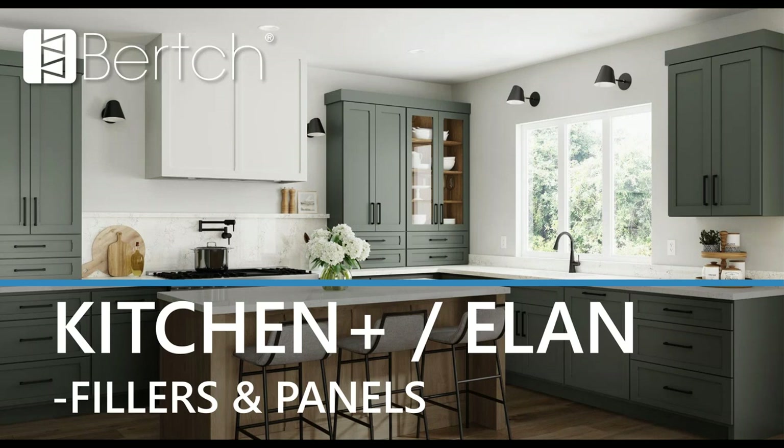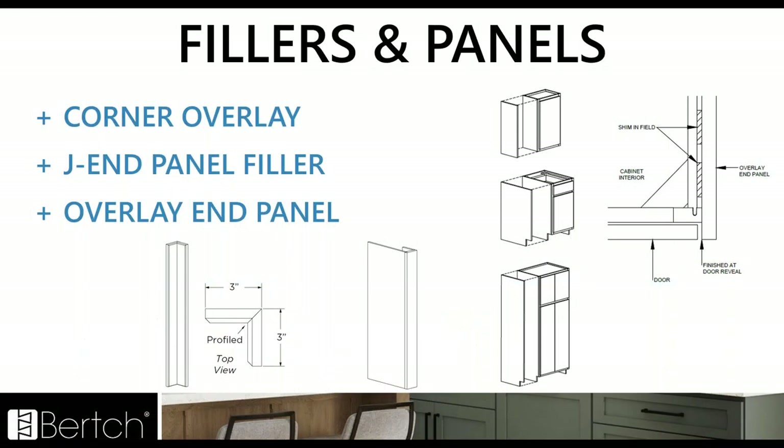Fillers and panels now have their own tab section. We've added the corner overlay with a profiled top and sides that matches your door style profile. We've added the J end panel filler, which allows you to pull it out to create a flush-with-the-doors look. And we have the overlay end panel, which is oversized to become flush with the doors on the front — whether it's wall, base, or tall — increasing that dimension so it becomes flush with the doors. A great, nice finished end treatment.